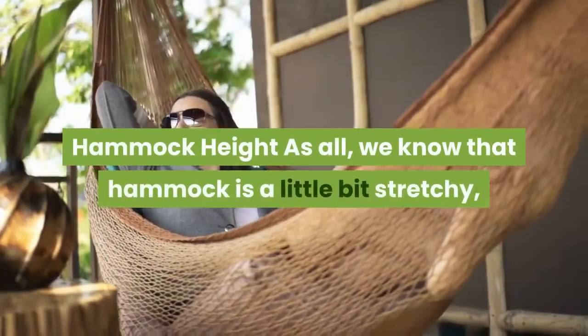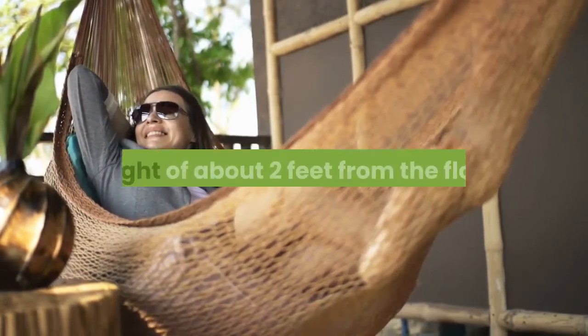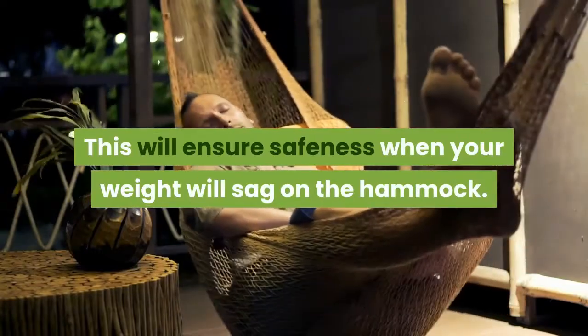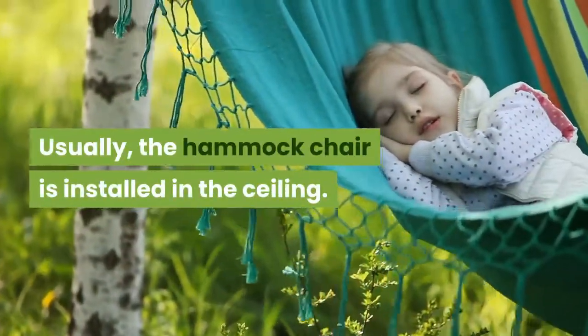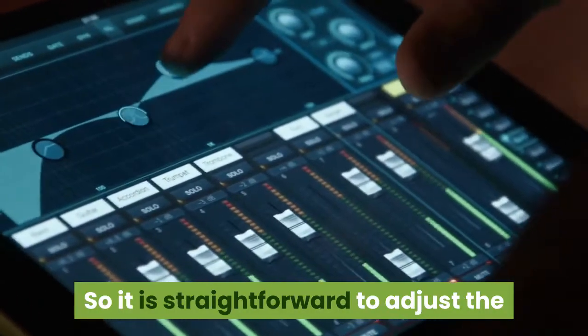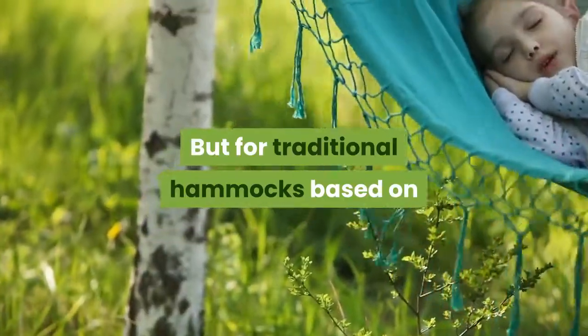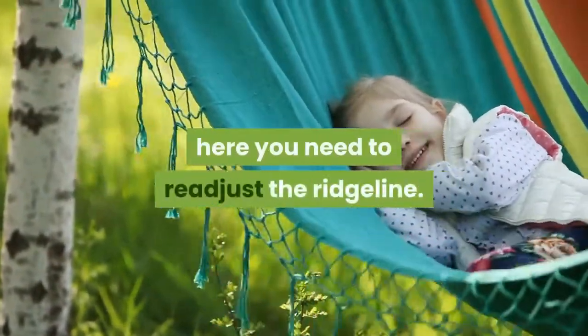Hammock height: we know that a hammock is a little bit stretchy, so you have to hang your hammock at a height of about two feet from the floor. This will ensure safety when your weight sags the hammock. Usually, the hammock chair is installed in the ceiling, so it is straightforward to adjust the distance between the bottom of the chair and the floor. For traditional hammocks, based on the height of your attachment points, you need to readjust the ridgeline.